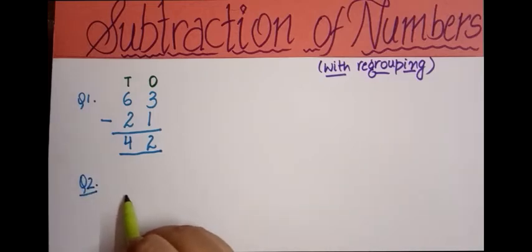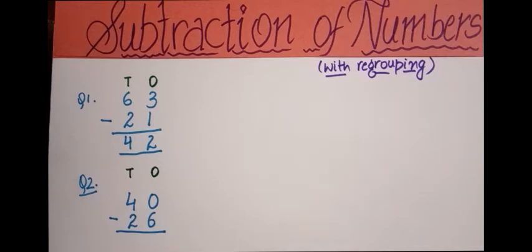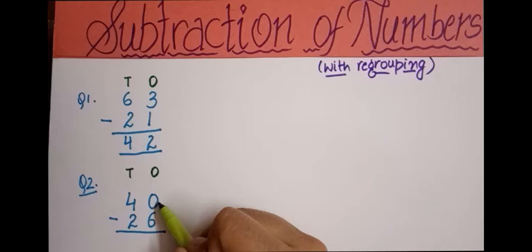For the second example, we have 40. We'll subtract 26 from it using the minus sign, and sketch a line. We write the places: O for ones and T for tens. Starting from the ones column, we have 0 on top and 6 on the bottom. Can we subtract 6 from 0? No, we can't.